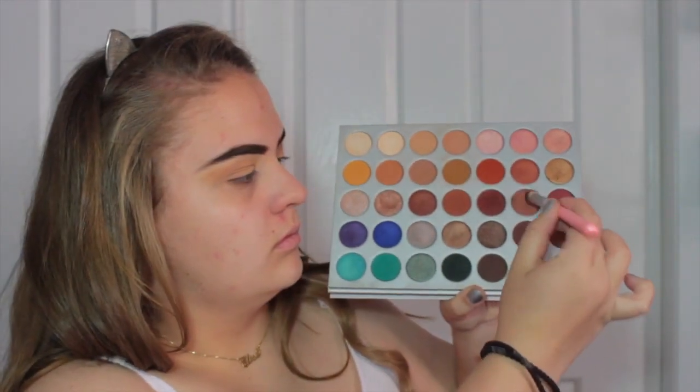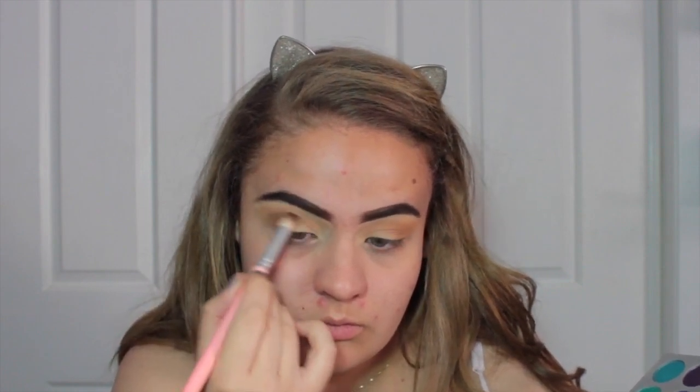Now we're going to take some colours called Firework and Mocha, mix them together on an angled brush, and focus that on the same outer section. Then for the lid shade we're going to go in with the colour Puta, just ever so lightly, diffusing it with my finger so it's not too dark. And now I'm going to take the black from the palette called Abyss on a flat shader brush to create a shadow liner on my eyes.